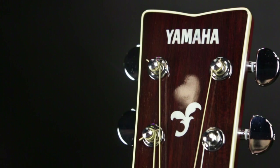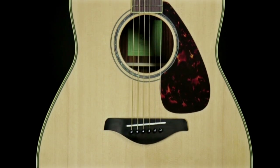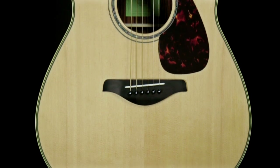So this is the new FG series of Yamaha guitars. Go down and check them out at any of your local Guitar Center stores or online at guitarcenter.com.